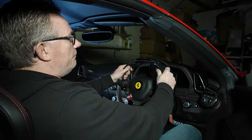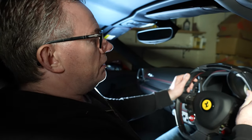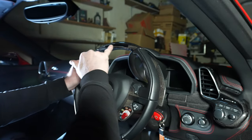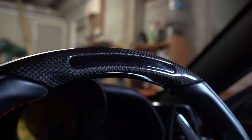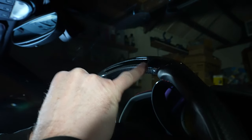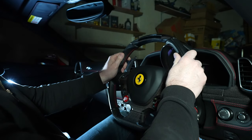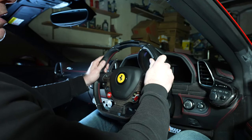We're sat in my 458 Spyder. The first part of the design to talk about is the rev lights. I'm not going to start the car because it's in storage, but this LED bar lights continuously depending on the RPM you're at. When the furthest right LED is lit, that's telling you to change up — you're about to bounce off the rev limiter. The top-end rev limiter on this car is 9000, which is incredible and why everybody loves the naturally aspirated V8.